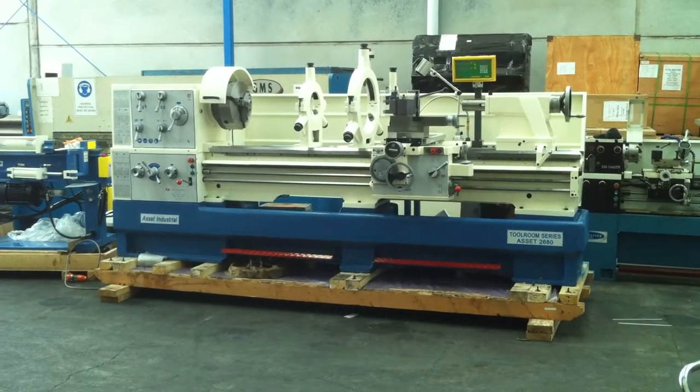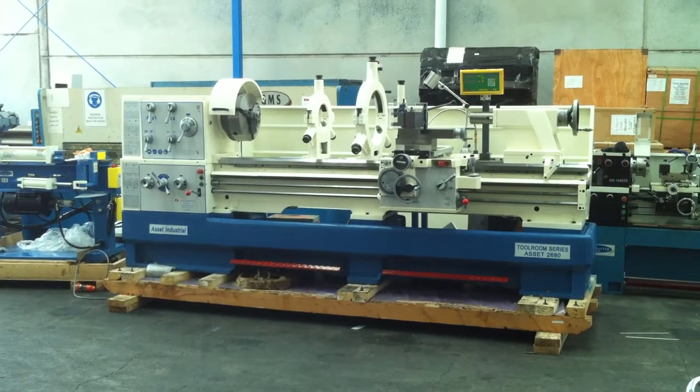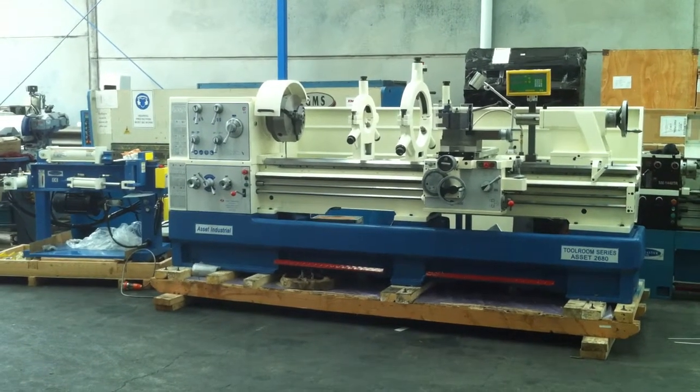As you can see, it comes standard with a heavy-duty 3 jaw chuck with reversible bolt-on jaws, a 4 jaw chuck and also a face plate.